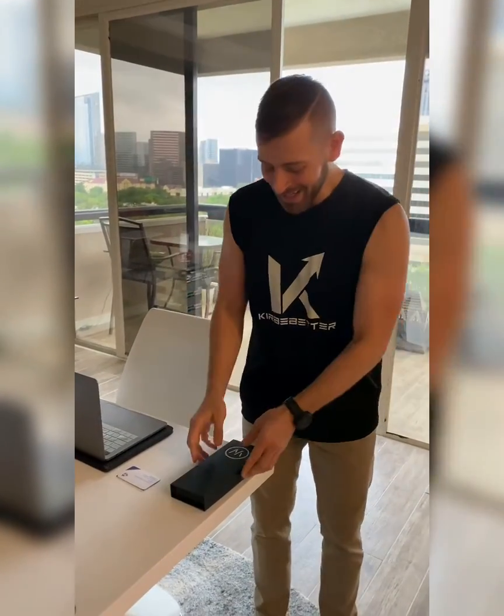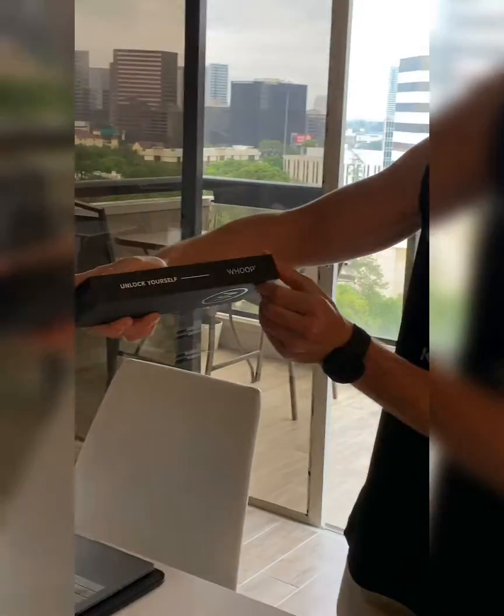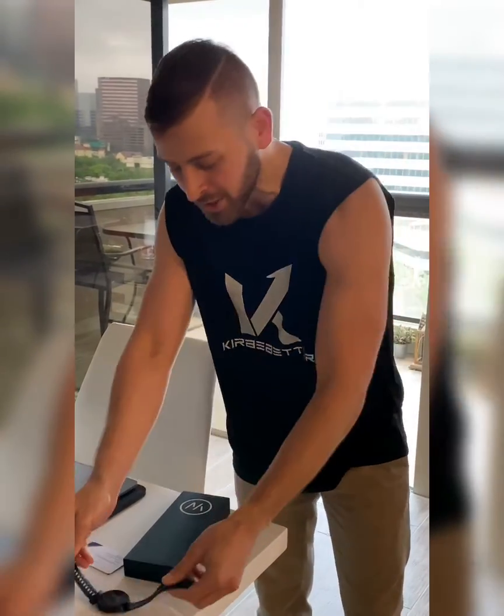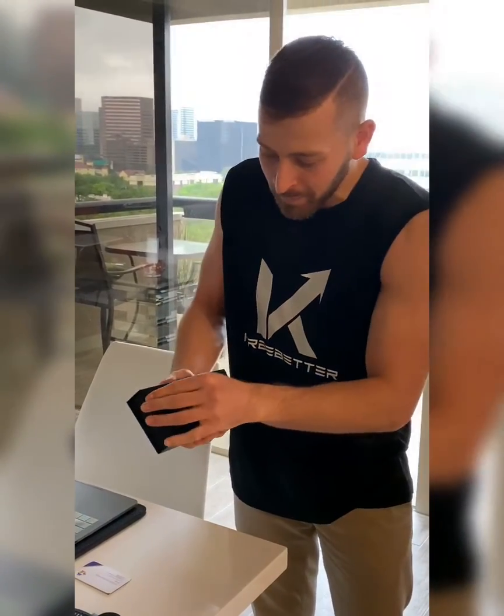Whoop whoop, it finally came in — got a new unpackaging I'm about to do. The brand new Whoop came in. I'm taking my Garmin watch off right now; I've heard too many great things about this product, so I've got to do away with my Garmin watch and I'm unpacking this right now.